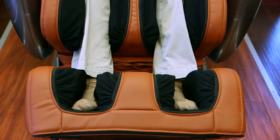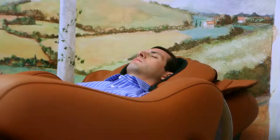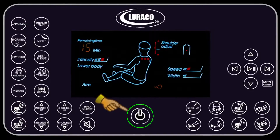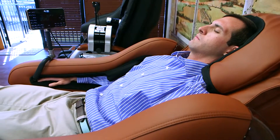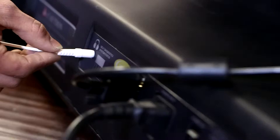The chair has a built-in 20 minute timer for all massage modes. When the timer is up, the chair maintains its position to avoid sleep disruption. Pressing this button will put the chair back into its initial position automatically.